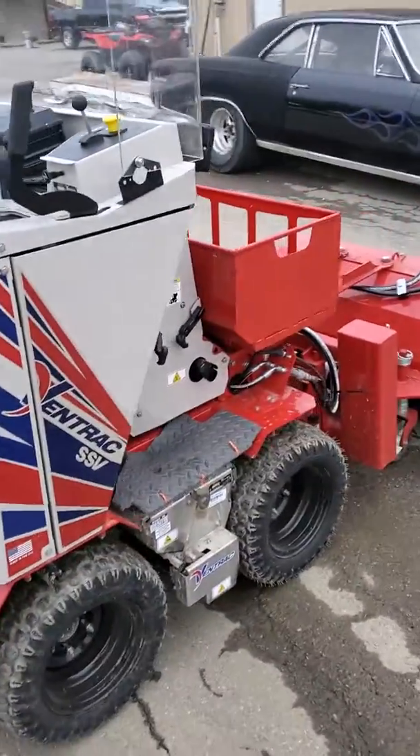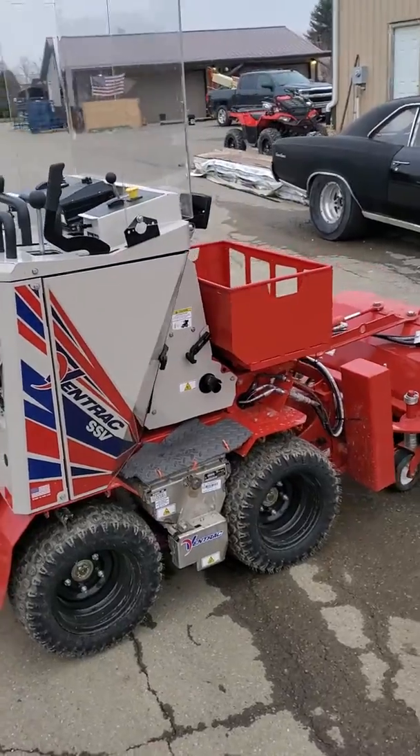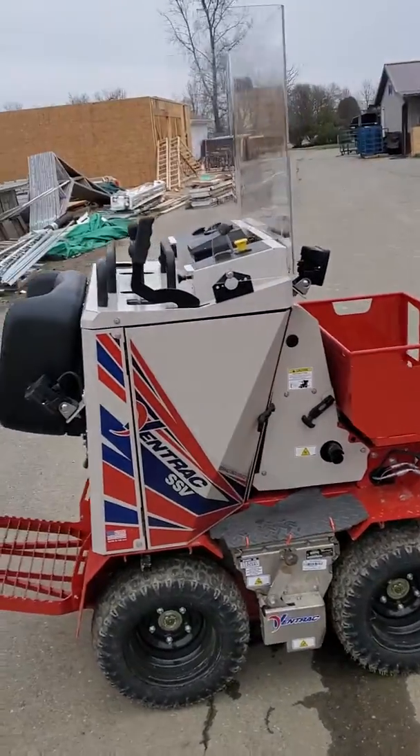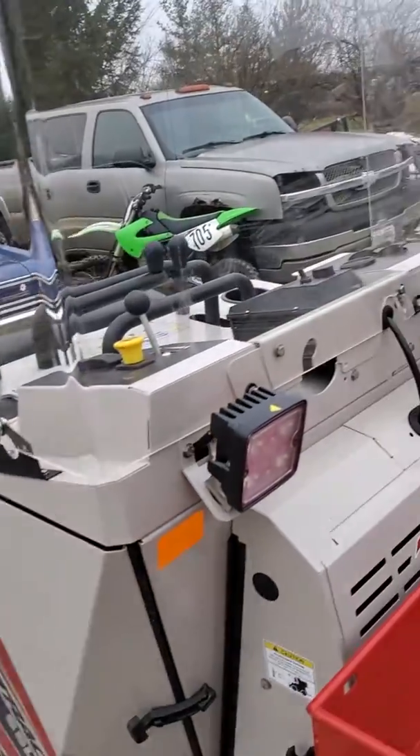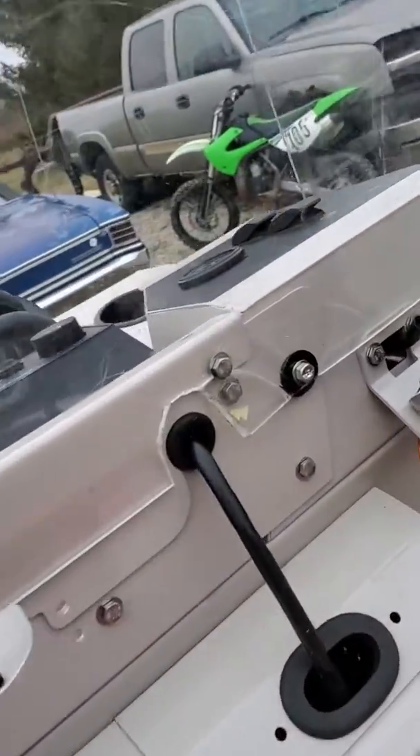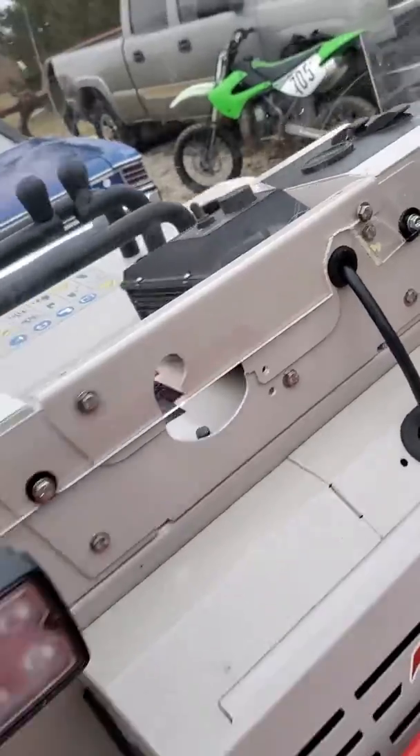Here's the boss man. We'll post a video later on how to create the holes in the acrylic without cracking it — we forgot a little bolt and ended up cracking it, but it'll work.